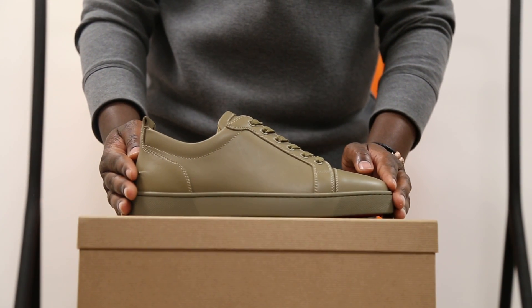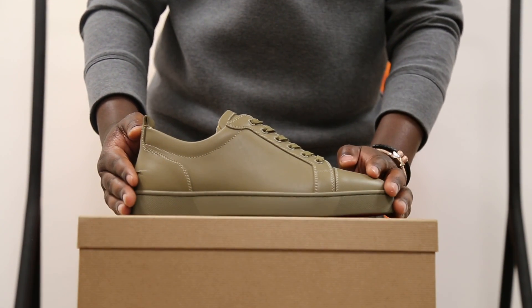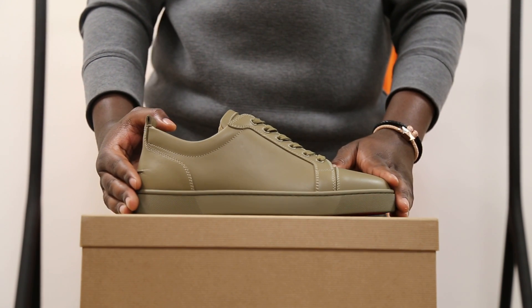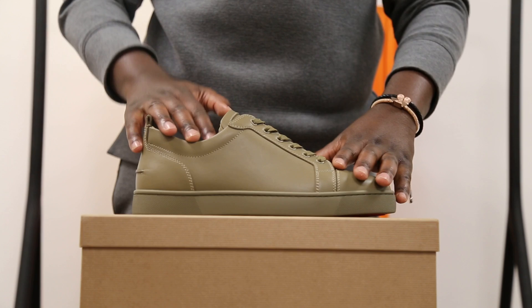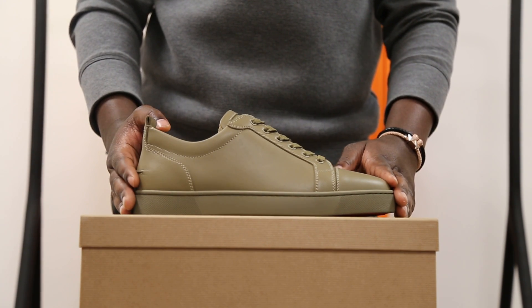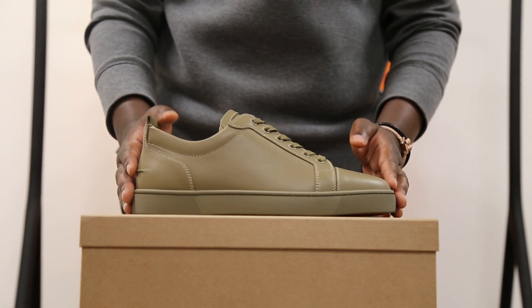Thank you very much for joining us. Check out the info in the description if you wish to purchase a pair, or if you have any questions or inquiries, send us an email at info@thetnmstore.com — it's all in the description below. Thanks a lot, cheers.